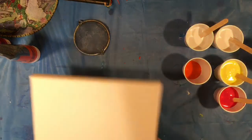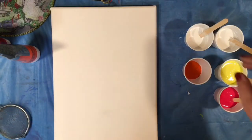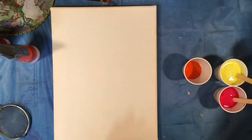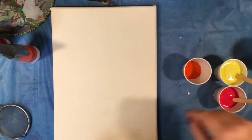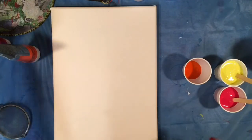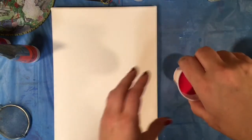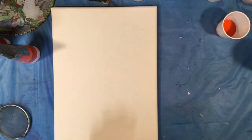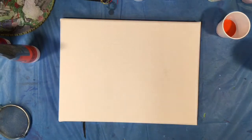So here we go! I have a 9 by 12 canvas chosen for my puddle pour. I have my colors chosen: white, and of course you all know I like to use the Artist's Loft Flow acrylic brand. I actually did two cups of white, and my idea is to do white, lemon yellow, brilliant magenta, and orange.